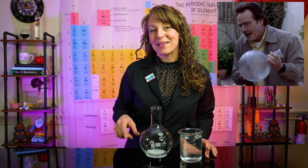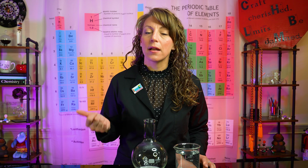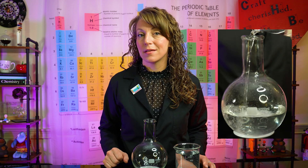We can take those CO2 bubbles and harness them to do a little work for us and create a laboratory lava lamp. To create my laboratory lava lamp, I'm gonna use a thousand milliliter round bottom flask. Since my flask can contain a thousand milliliters, I'm gonna add approximately 500 milliliters of water.